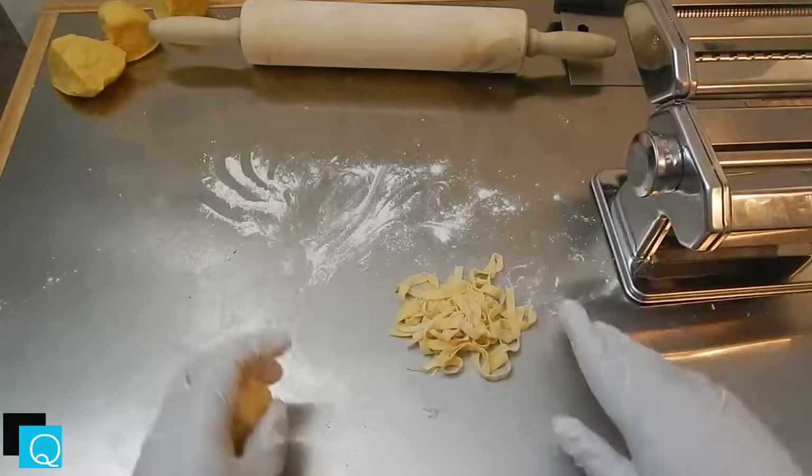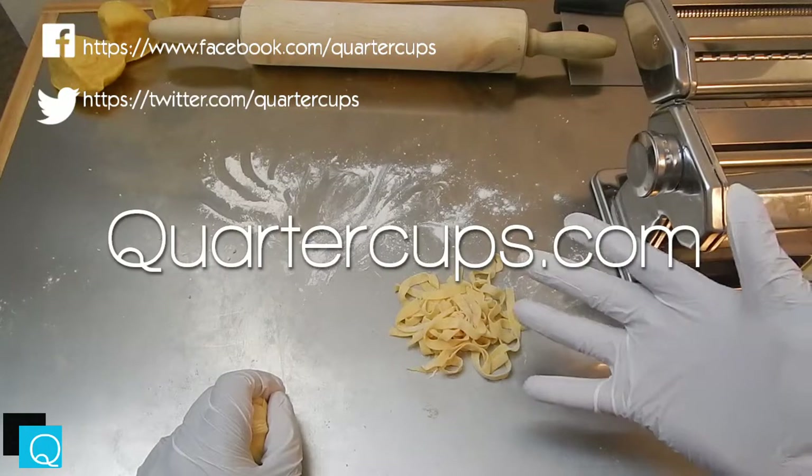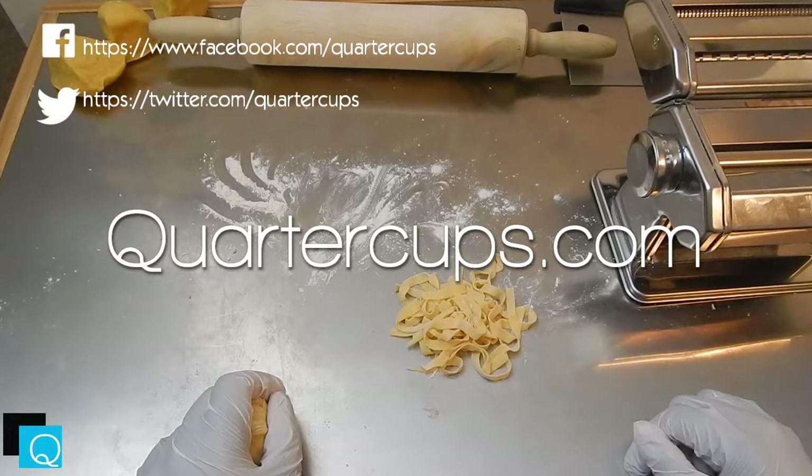Anyway, thanks for watching, guys. For more recipes, check out quartercups.com. You can check out more videos at youtube.com/quartercups. I hope you enjoyed this video — please check out more.